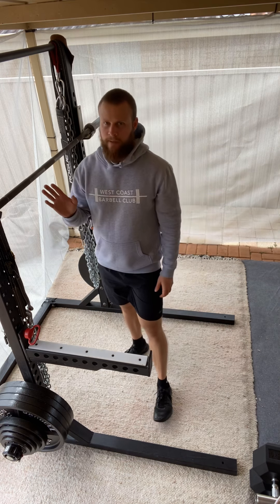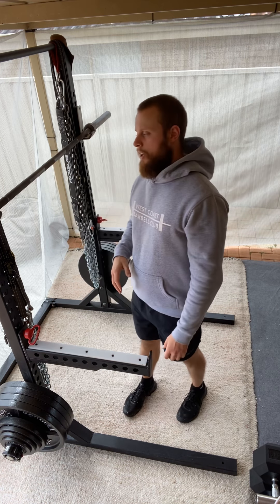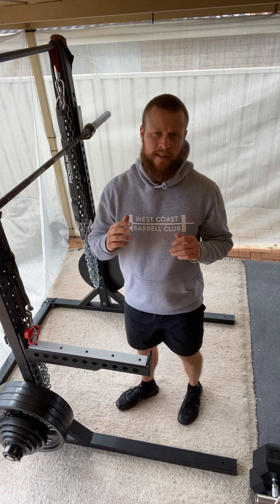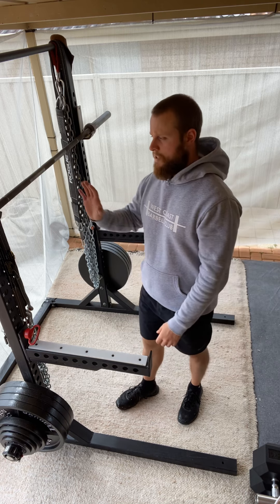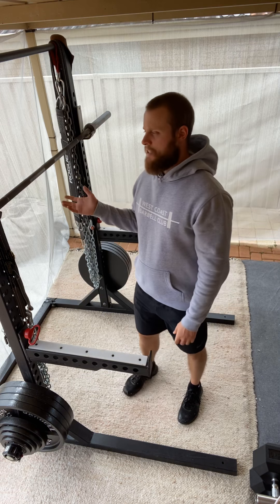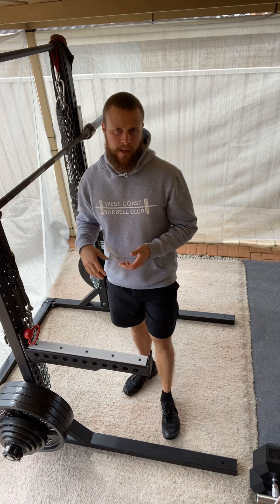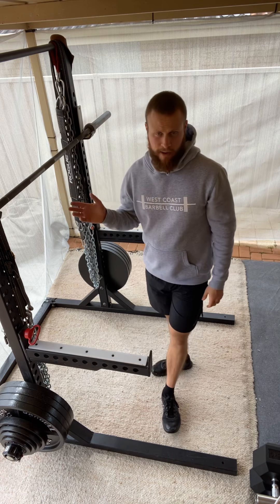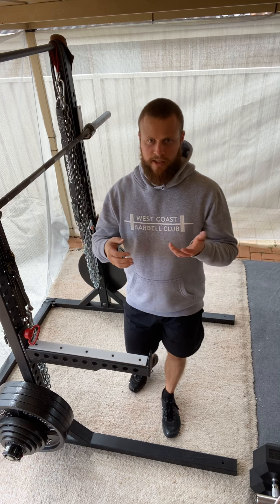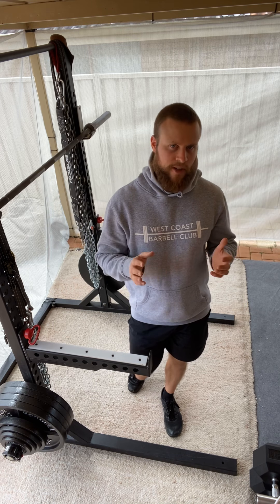Normally this gets programmed for higher rep ranges. For those of you that squat low bar with competition style, where we do more of our programming closer to competition or closer to max testing with more low bar variations, you might see these earlier on in the training cycle. You also might see these in conjunction with other movement variations — a high bar pause squat or a beltless high bar squat wouldn't be entirely uncommon. These permutations and combinations of different supplemental variations coming together in one movement variation is pretty common.